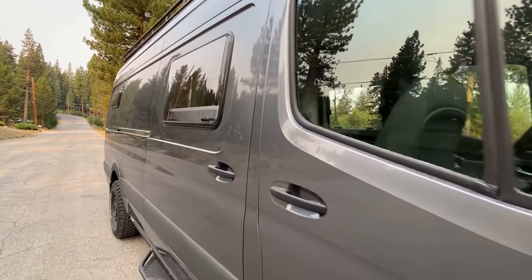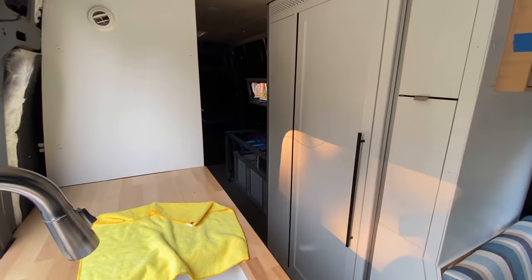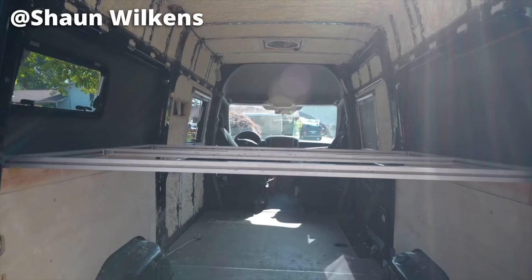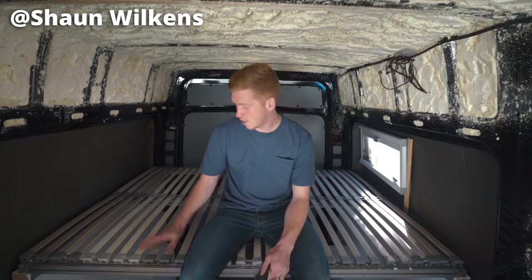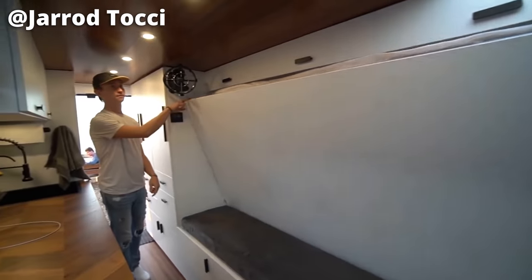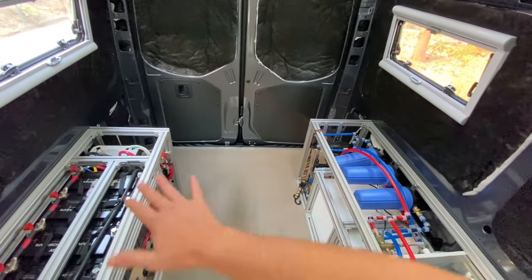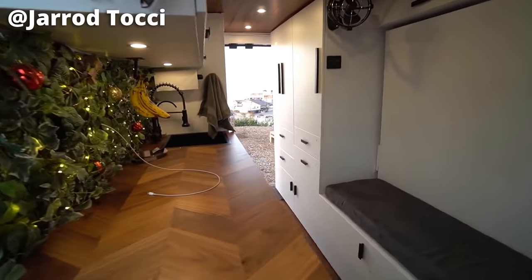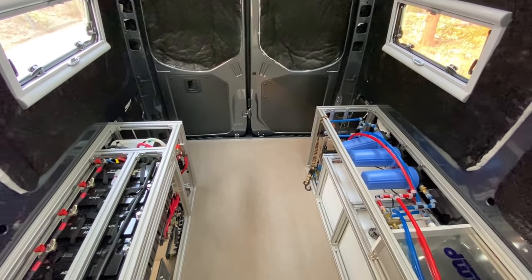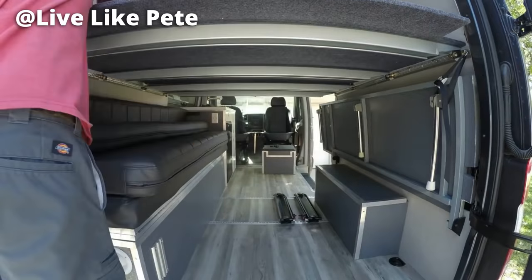First things first, why did I end up choosing to go with a bed lift system as opposed to all of the other types of beds you can put in a Sprinter van? A lot of people will do a fixed bed system that just attaches on both sides, doesn't move — that's a really good cost-effective and simple solution. Other people will do a murphy bed system where the bed folds up into the side of the van, saving a ton of space and opening up the back area.